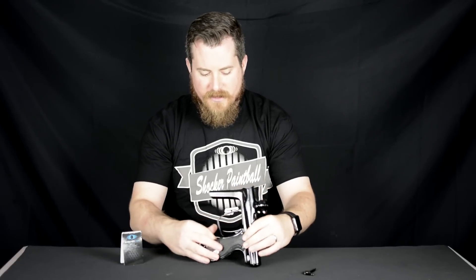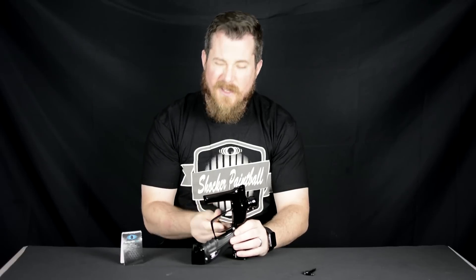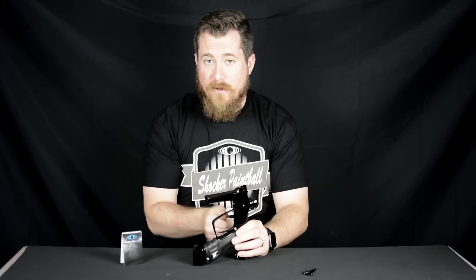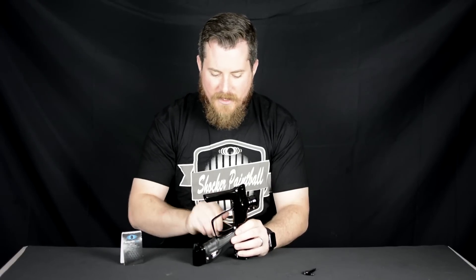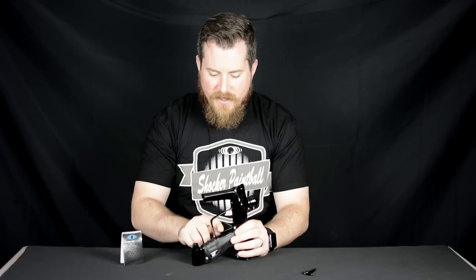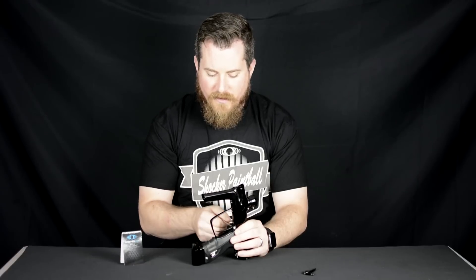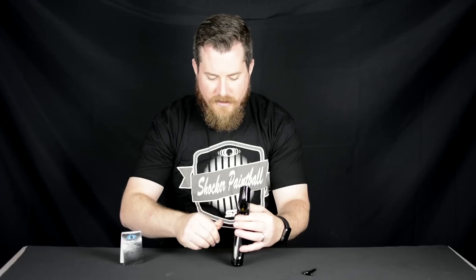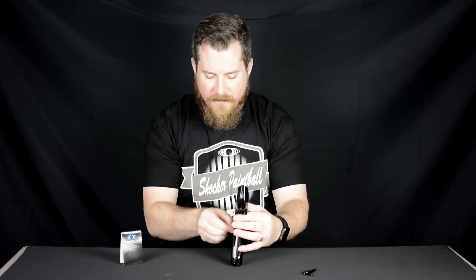The reason we want it centered is because if it's off to one side or another, it can rub on the frame itself and you'd get a kind of gritty feel, or the trigger could stick either in the forward or back position, which would not be what we want. Every once in a while, I just kind of touch the trigger to make sure that it's still moving freely and engaging that micro switch, and I'm working back and forth from side to side, making sure to keep that trigger centered.